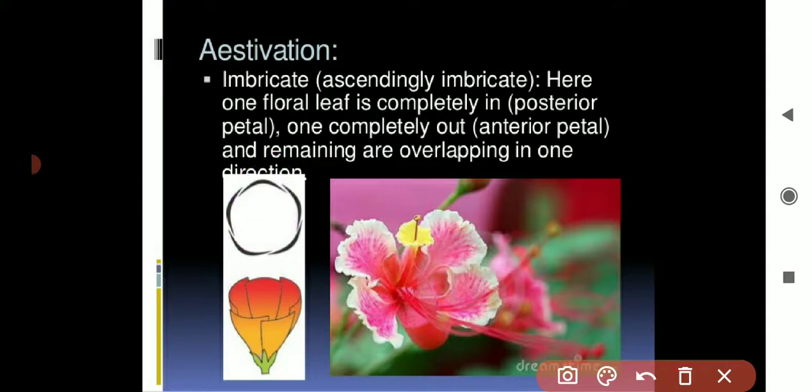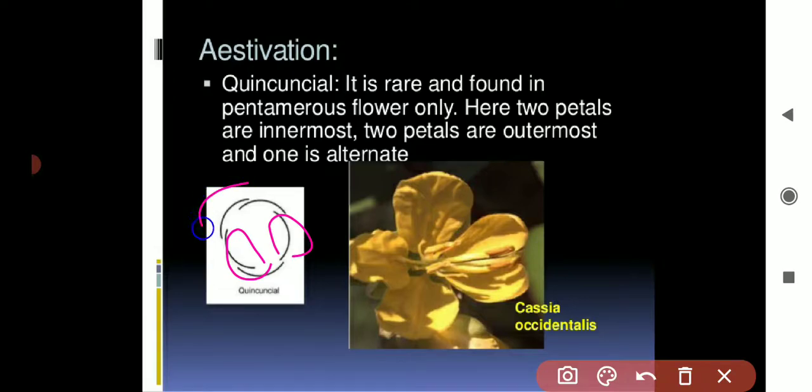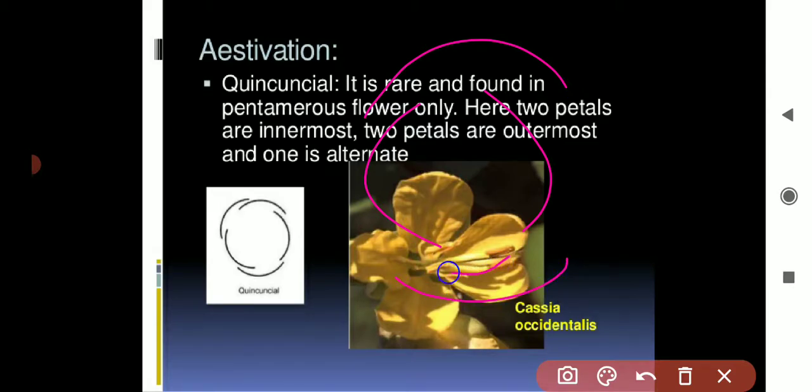Quincuncial estivation is very rare — the example is Cassia occidentalis — and is found only in pentamerous flowers, meaning those with five sepals or five petals. Here, two petals are completely inside, two are completely outside, and only one is alternating. So: two inside, two outside, and one fifth petal placed alternately.